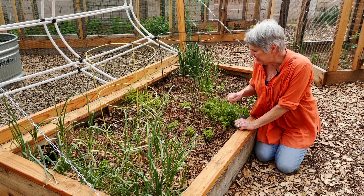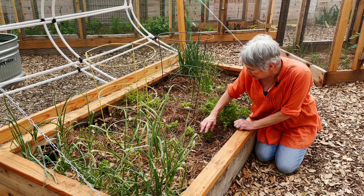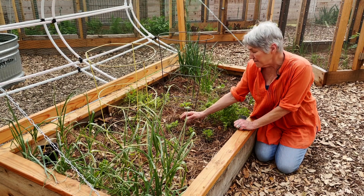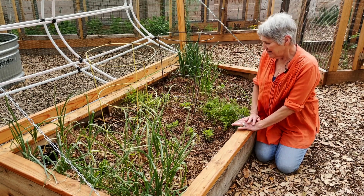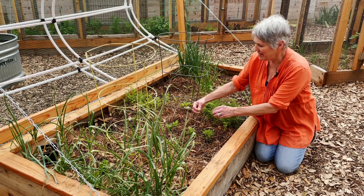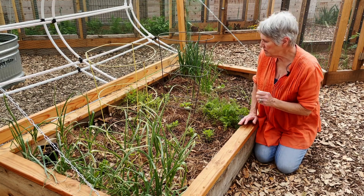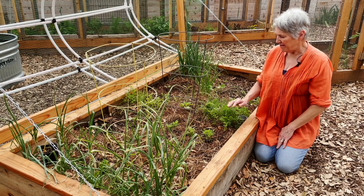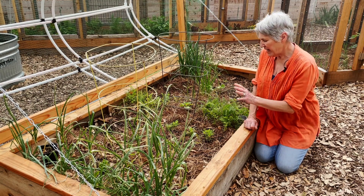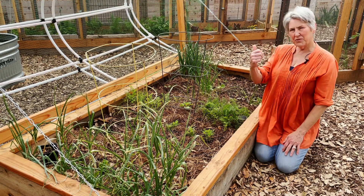The other interesting plant in this bed is this little plant right here — two or three per clump. This leaf looks like a lavender leaf. The bloom is a purple spiked bloom, just like a lavender. But it's oregano — it's called lavender oregano. Smells like oregano, tastes like oregano. This is a new plant for me; I've never grown it. I'm really excited to see how it grows, how it blooms, and how it cooks up.